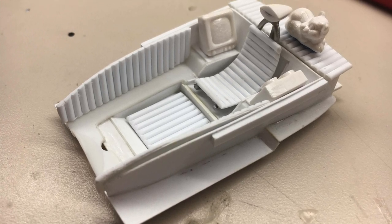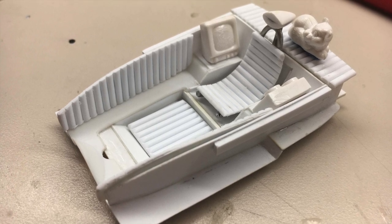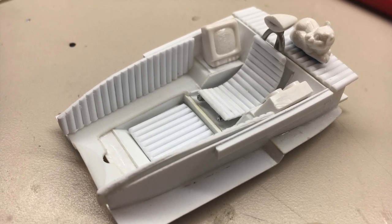For period-correct entertainment, a TV and reel-to-reel tape player were added. I was even considering having a mascot on the package tray. With the interior now under control, another theme had developed.